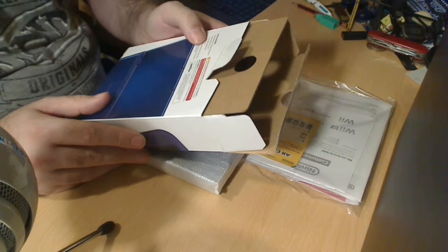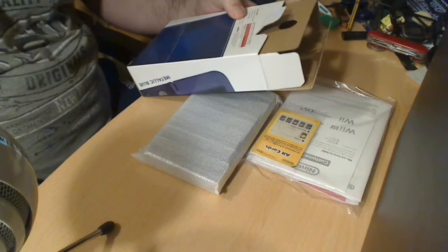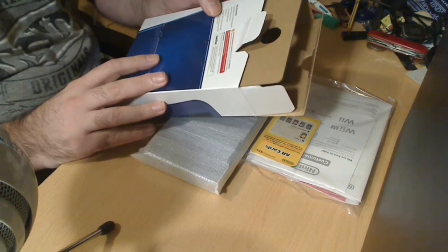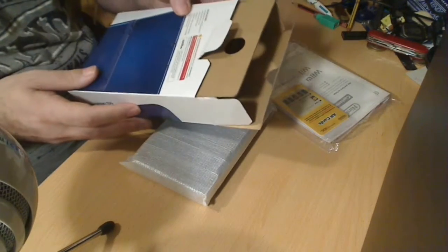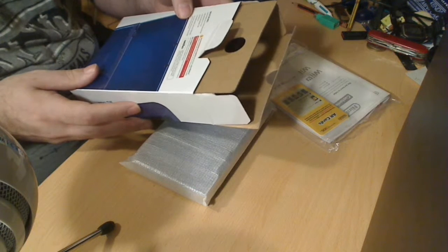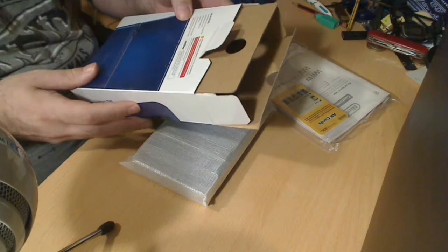A 4 gigabyte micro SDHC memory card — now, that's a good start, they actually give you a memory card. AR cards — the augmented reality cards — the operations manual, quick start guide. The system comes with the stylus and micro SDHC memory card already inserted.